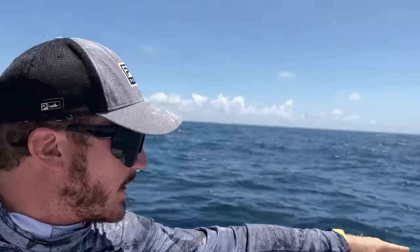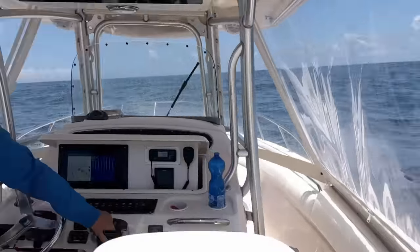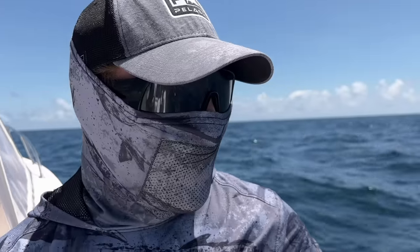Finally get to show you guys we hooked up to a monster! Out here with my buddy Logan Humphrey today. This is a good fish! 400 feet to go. Coming up.